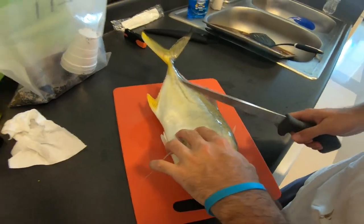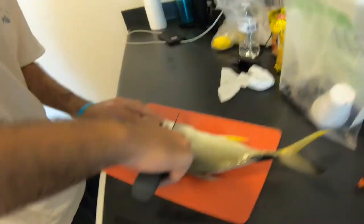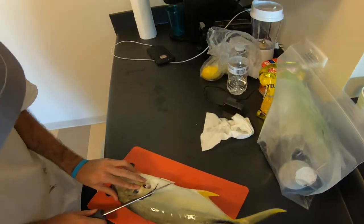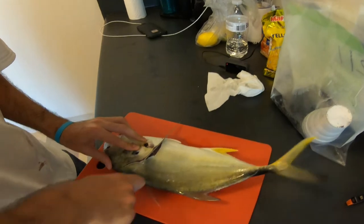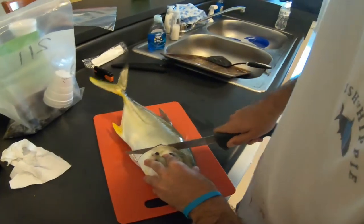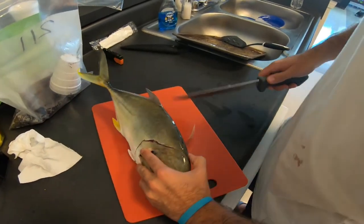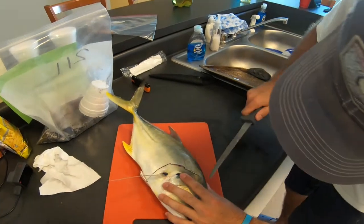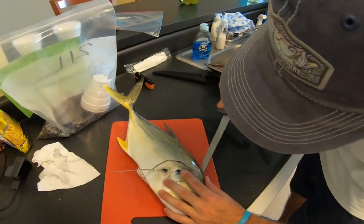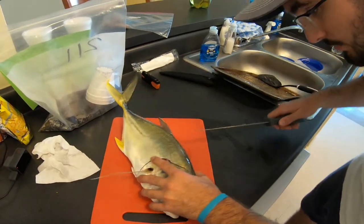Let's see this knife sharpen up. Trying to figure out a good spot to get in here — they kind of have a weird finch. I'm not an expert by any means, everyone. This is not a great fillet knife, and this isn't a great fish to fillet either. Please do not judge my fillet skills too harshly.